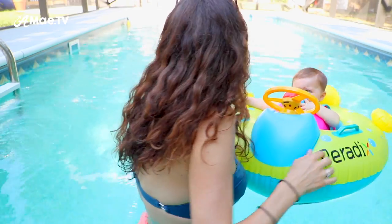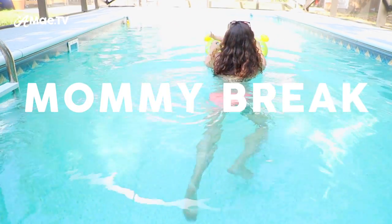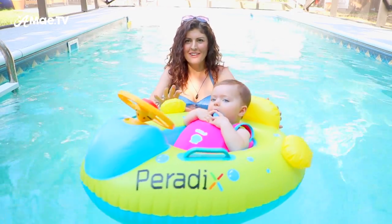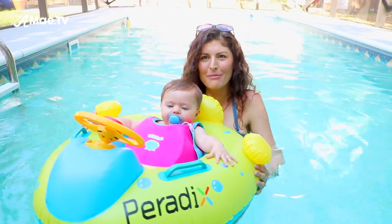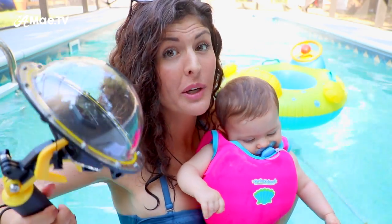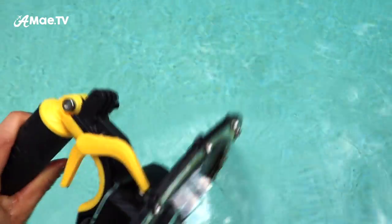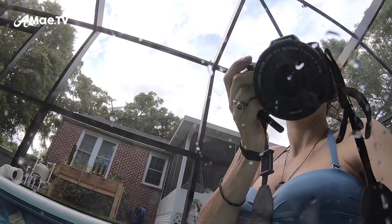Another advantage of having the dome on your lens is the general expansion of lens space, which helps when water droplets get stuck to the lens. It can be super annoying if you end up with water droplets on the lens of your GoPro, especially if you don't realize it. When the water droplets get on the dome lens, they tend to whisk away more easily and just generally aren't as much of a problem.